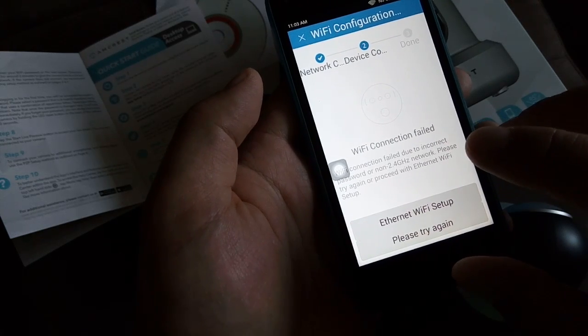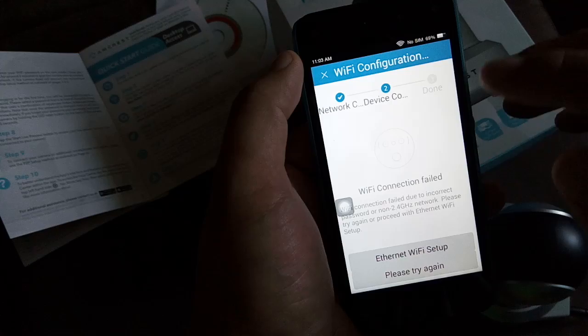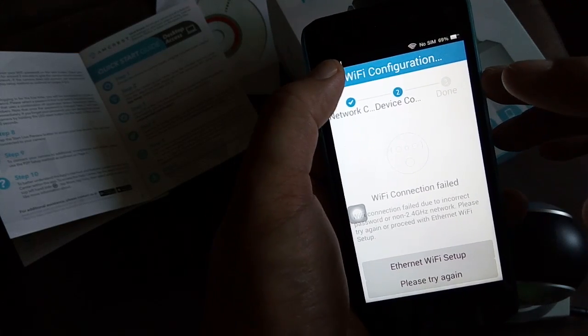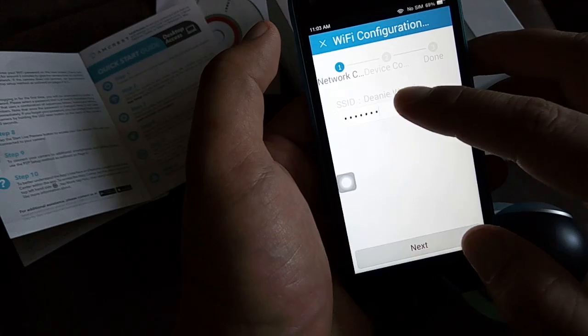In this case, I put in the incorrect password. That's the best case scenario — I just have to go back and put in the correct password. Please try again, and I can just re-enter the password over here.